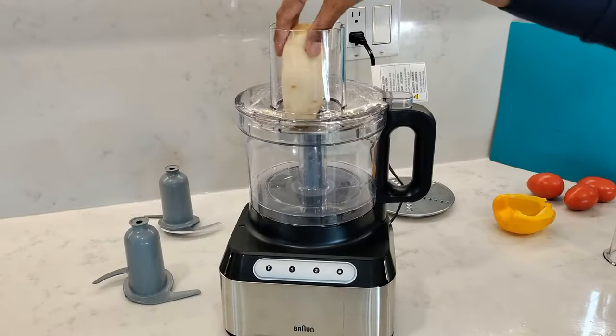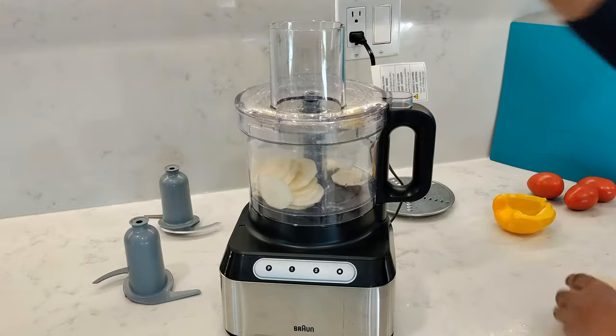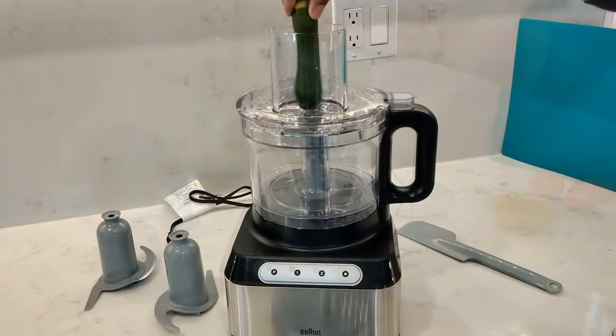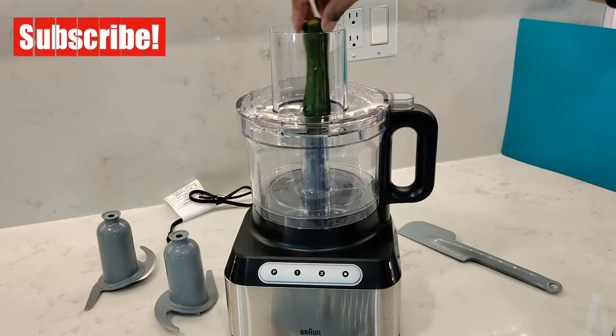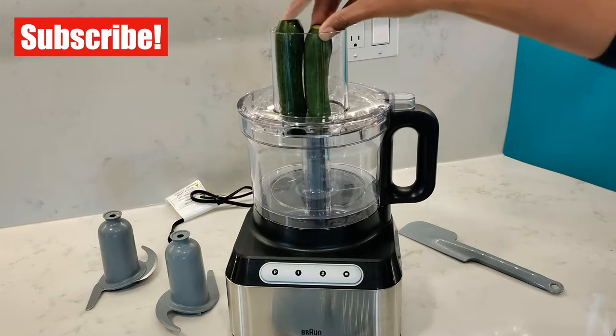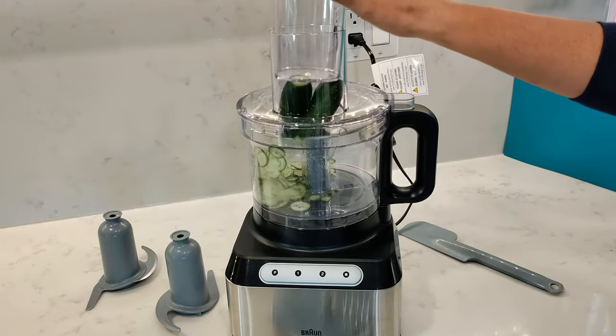The one size wide mouth feed tube lets you put in larger items to slice or shred. Putting anything smaller or thinner in the tube will tilt it sideways causing uneven slicing, so you need to pack the food into the feed tube to get nice even slices.